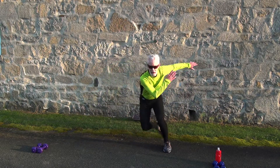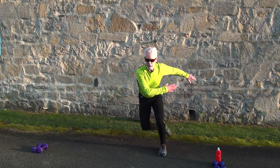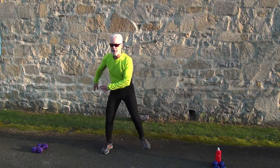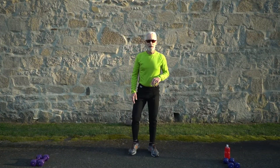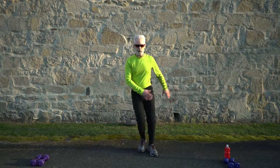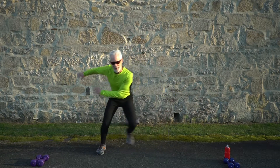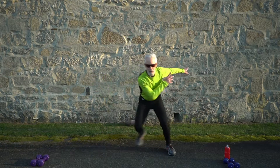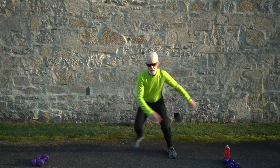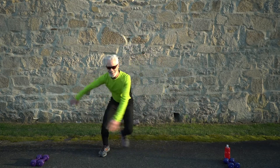You can toe touch to keep it lower impact. Get ready — three, two, and go! Speed skaters, 30 seconds, let's get it going. This is a leg-intensive workout today.